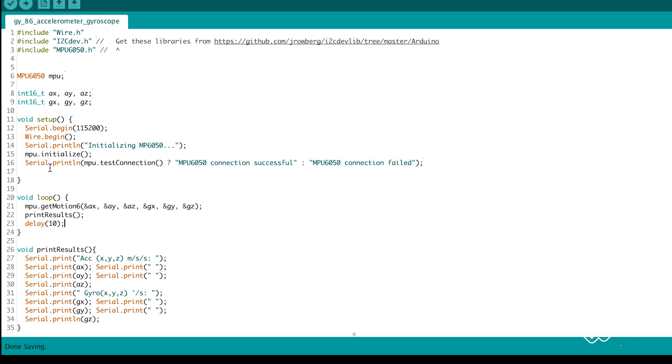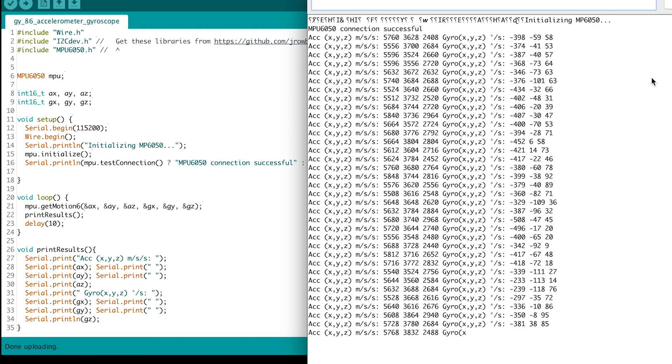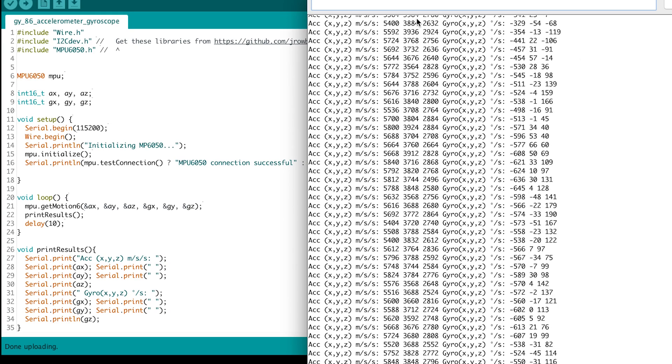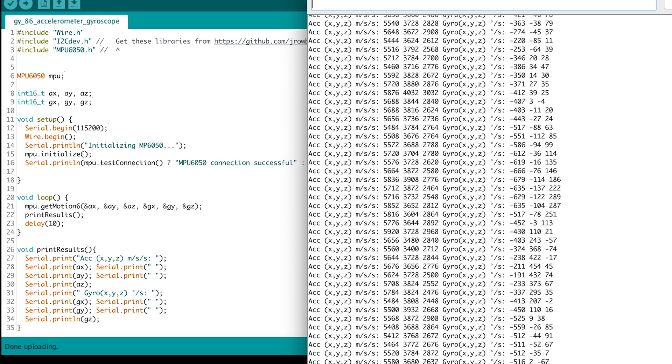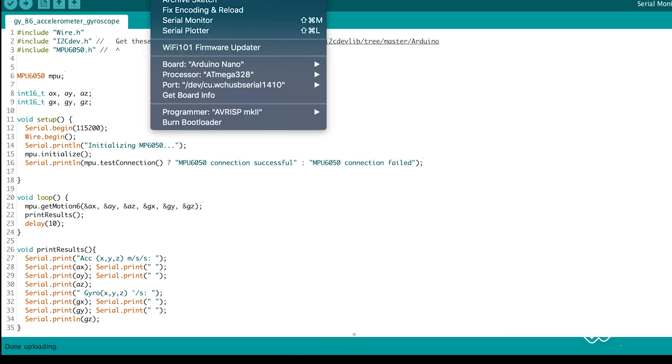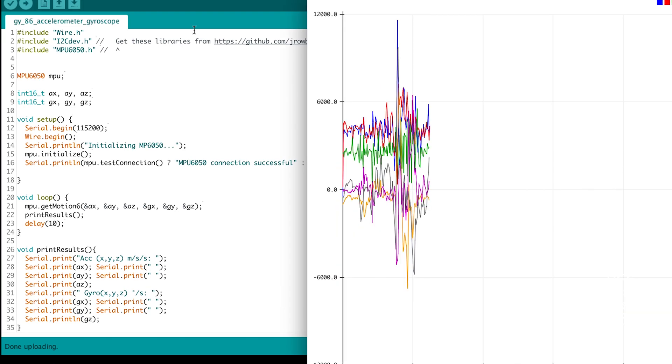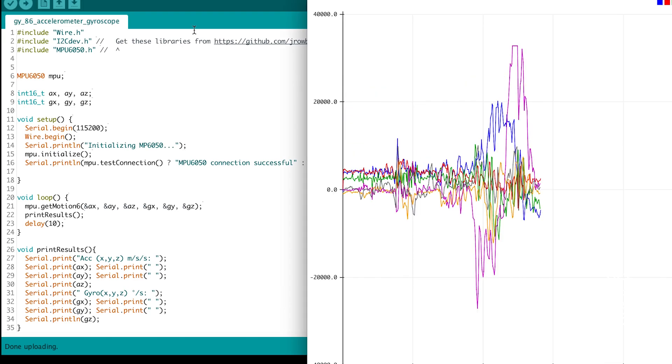We upload this code and then check the serial monitor. Then we check the serial plotter — you can't see me move the circuit board but I promise you I am, and you can see that I am on the plotter.